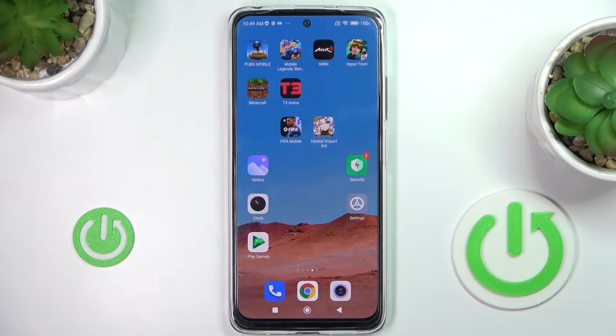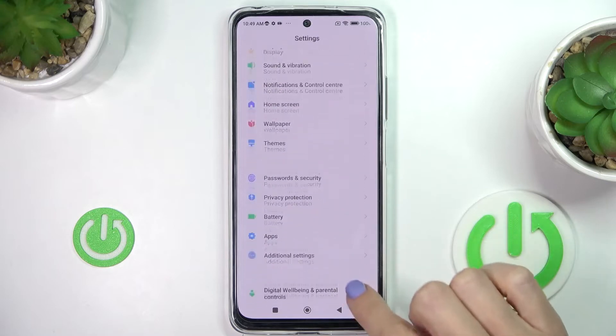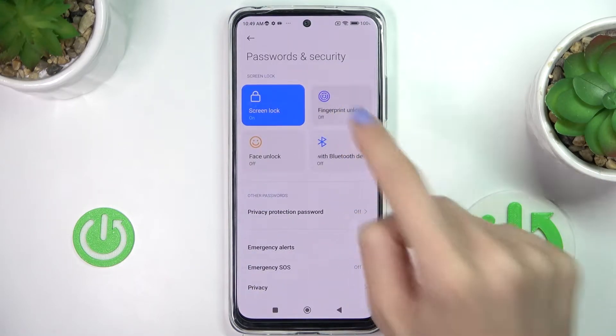In front of me is the Xiaomi Redmi Note 11S, and let me show you how to add a fingerprint on this device. First, let's open the Settings, then find and select Passwords and Security, and here click on Fingerprint Unlock.